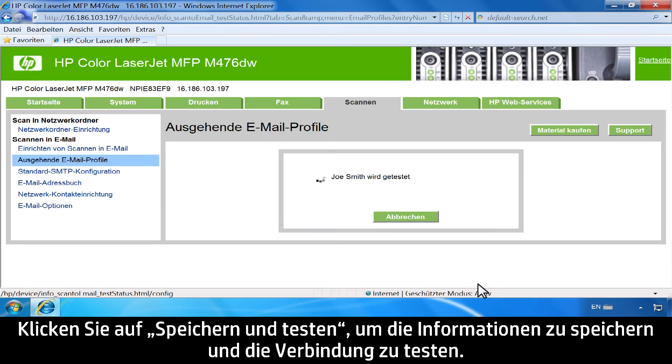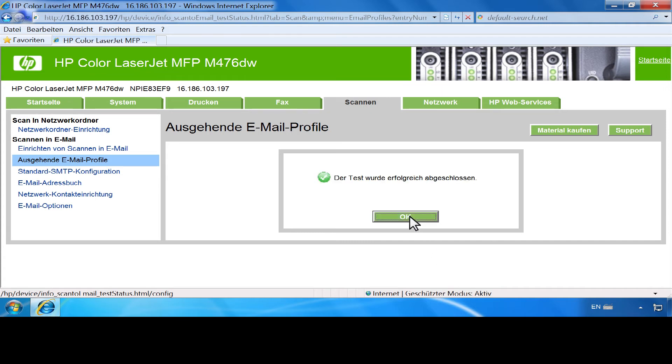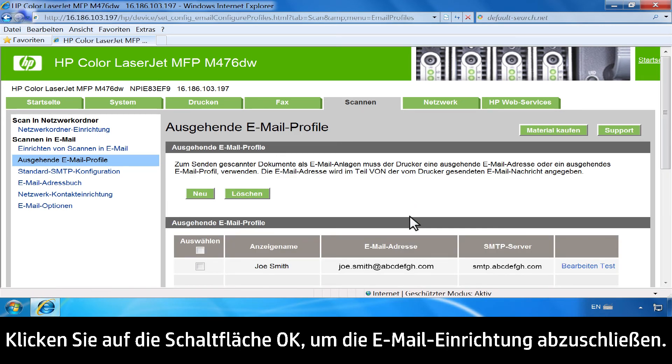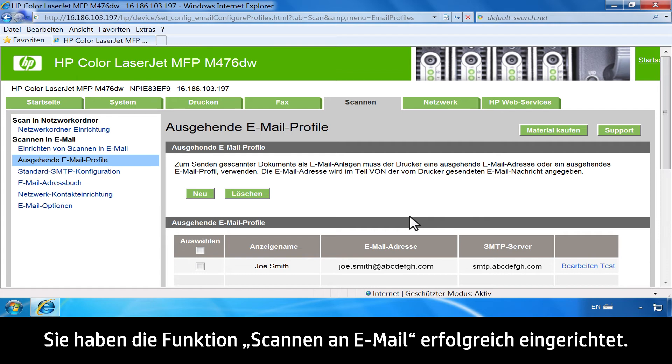Click Save and Test to save the information and test the connection. You might have to wait several minutes while the configuration is tested. Click the OK button to complete the email setup. You have successfully set up the Scan to Email feature.